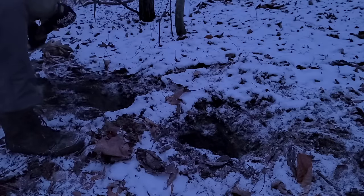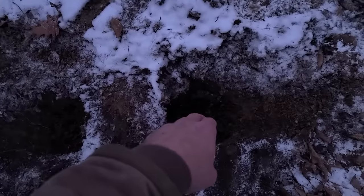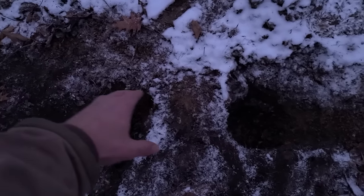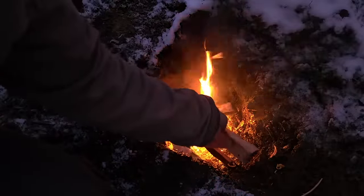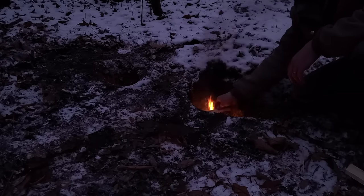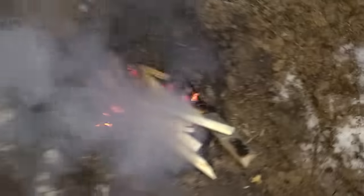Make a stealth fire, also known as the Dakota fire hole. Dig two holes next to each other and connect them underground with a smaller hole. The fire goes in one hole, and as it burns, it pulls in fresh air from the air intake hole, which is best placed upwind of the fire hole. Once the fire gets going and gets hot, it burns very efficiently and puts out very little smoke — a great option if you don't want your location known. As you can see, I can't see the fire unless I'm right next to it. Just watch your step. It's also a very efficient way to cook food and heat water — think of it as a rocket stove in the ground. To put it out, just fill the hole back up with dirt.